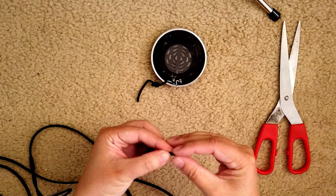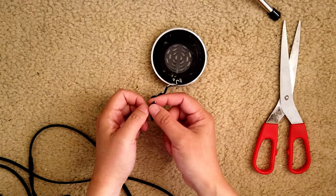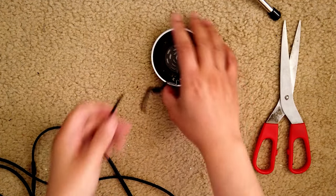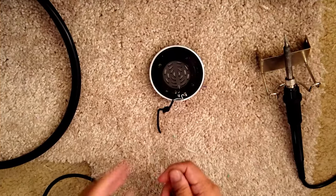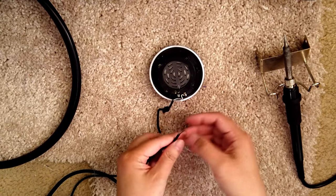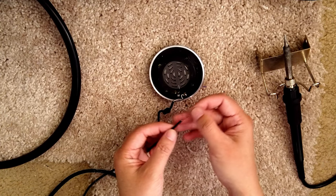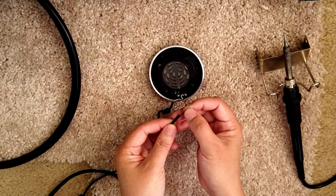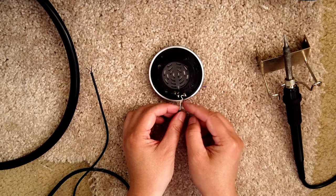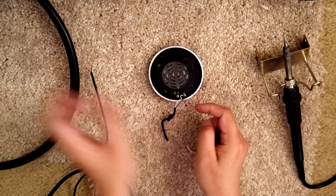What I need to do is just expose the wire a bit so that I can solder this part to over there. I have cleared the wire here — this is black, this is white. We just have to remember: black is left, white is right.